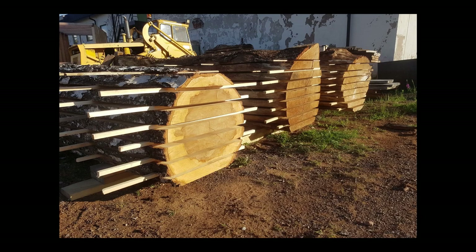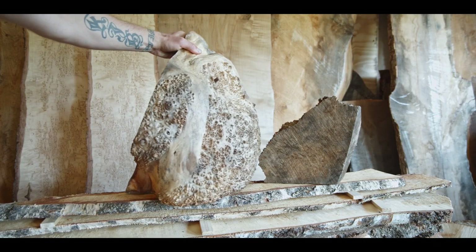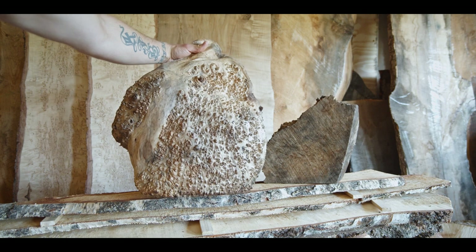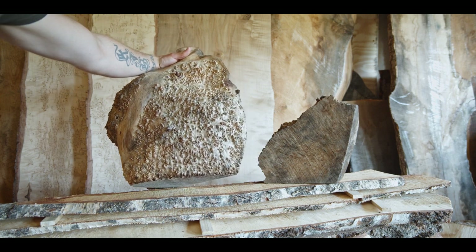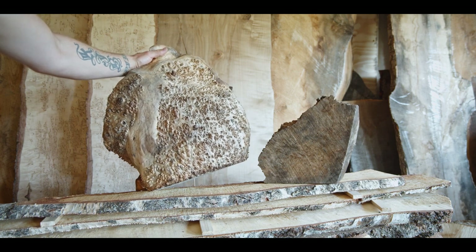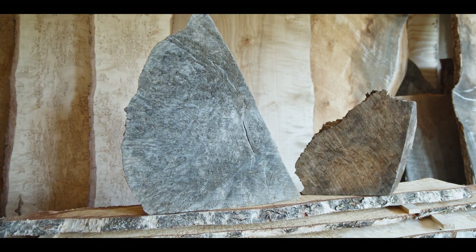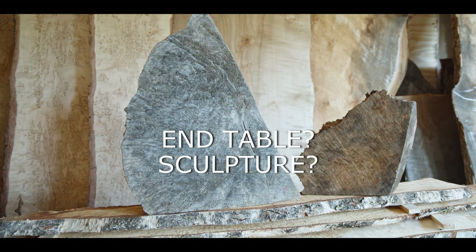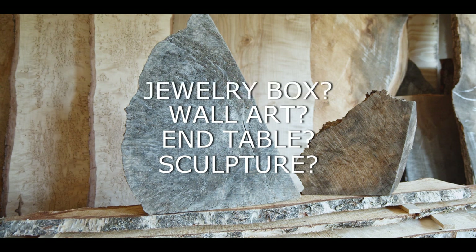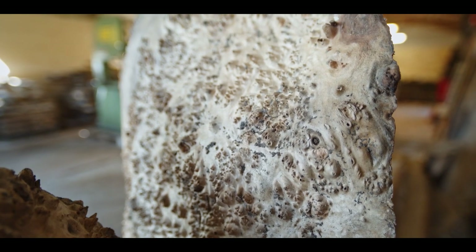Then one day I found it sitting just next to a couple of offcuts at the sawmill, so I figured, oh, it's been a year — let's just take it inside. It's been sitting in my shop for about a year or maybe 18 months, so I would expect this to be pretty dry by now. I looked at it a couple of times and maybe I wanted to try and turn it into a sculpture or something like that.